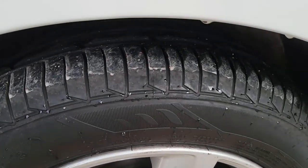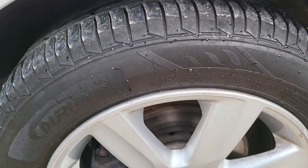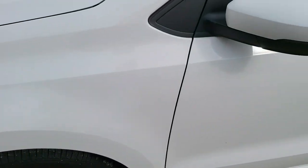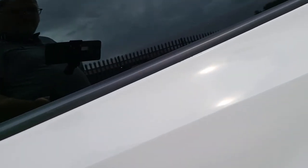The front alloys are not in the greatest condition — they're not perfect. There are a couple of scuffs around this one and around that one. Nothing major, just a few curb marks. Going around — all good — and there's a tiny, tiny chip there.